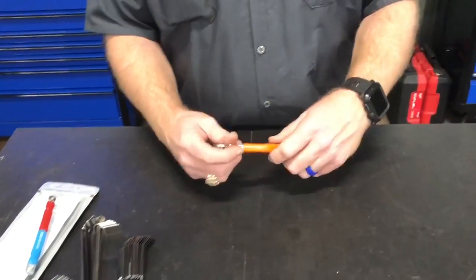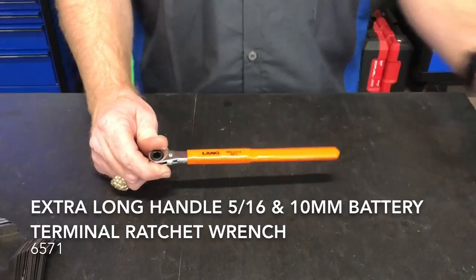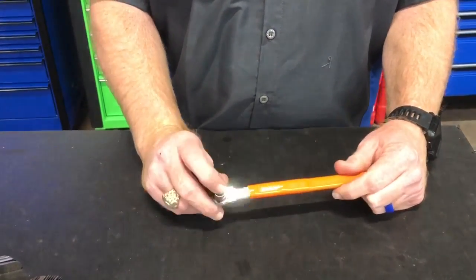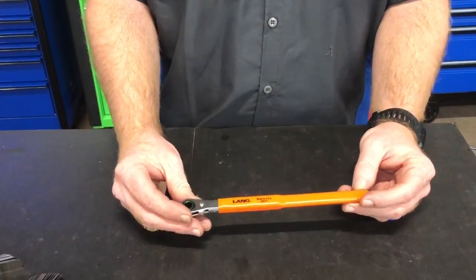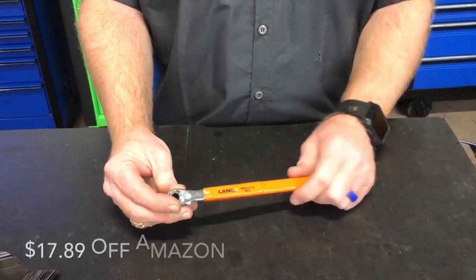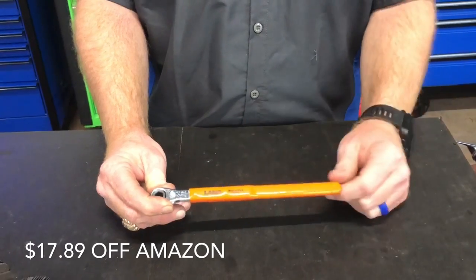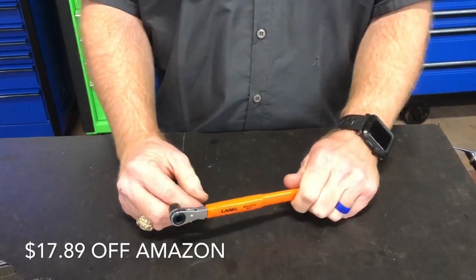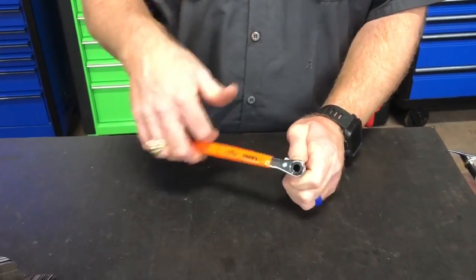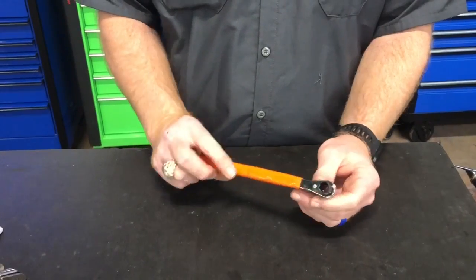The next thing I just picked up yesterday — I purchased this off the Cornwell truck. It is a 5/16 on this side and a 10 millimeter on this side with an extra long handle. The part number on it is 6571. It's $17.89 off of Amazon — the link will be in the description below. Also made in the USA. It's reversible and it's for your battery terminals. Of course, you're going to be changing a lot of batteries every time it gets real hot or real cold, so this thing will really help you out.